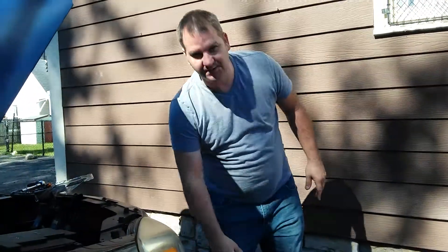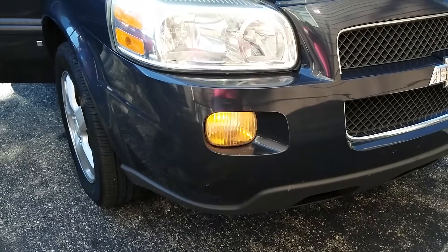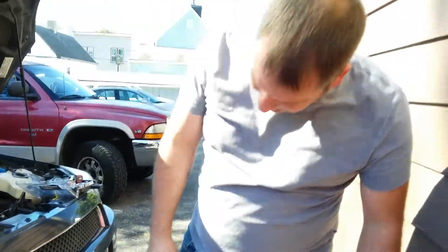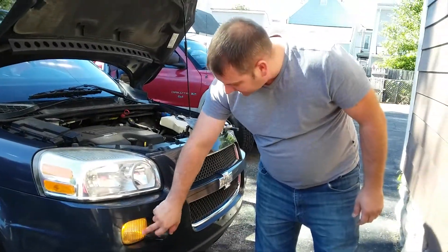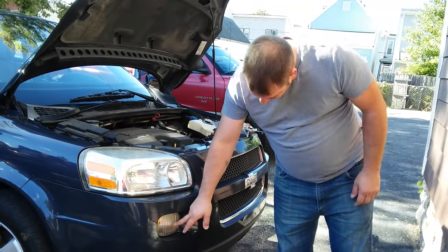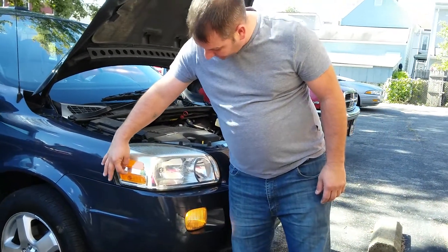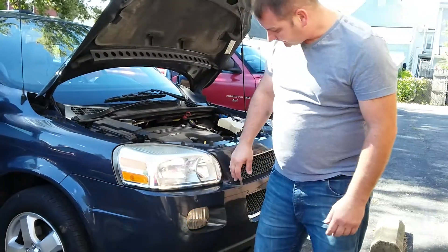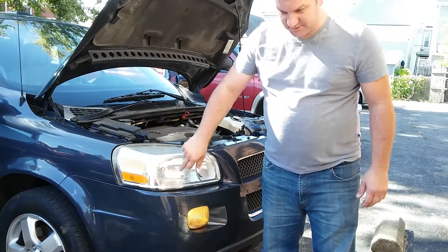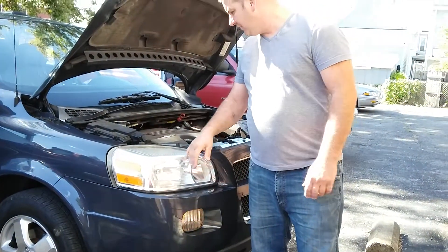I'm going to turn it on now and make sure she works. Alright guys, there it is — she's back to normal. These right here take amber bulbs. These up here probably take clear bulbs because they already have the reflectors in there. And always, whenever you change out your headlights, never touch the bulbs with your fingers because the oils on your hands will cause the bulb to blow.